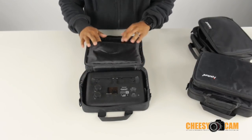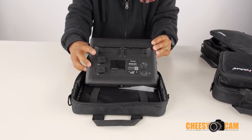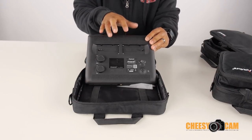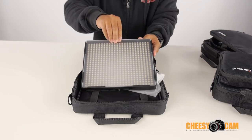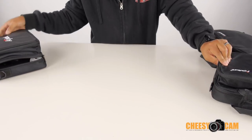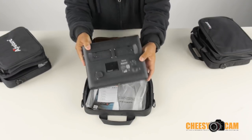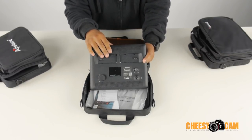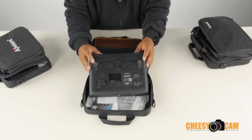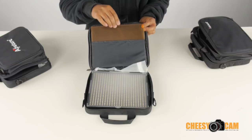This one does not come with a tungsten gel because it's the bi-color version. You're going to have two dimmers: one dims the light output and the other adjusts the color temperature. Everything else is the same — AC/DC input, on-off power switch, and a digital battery display. There are also two battery slots. The drop-in filters work the same way. The other light has only one dimmer knob: one is a spotlight directing all the power towards the center, and the other is a wide beam spread.